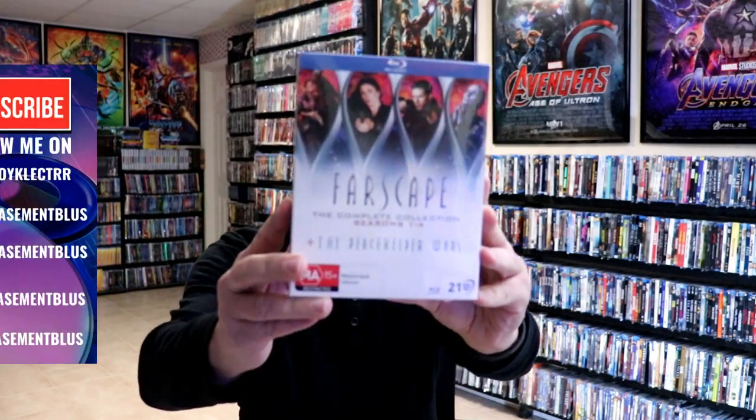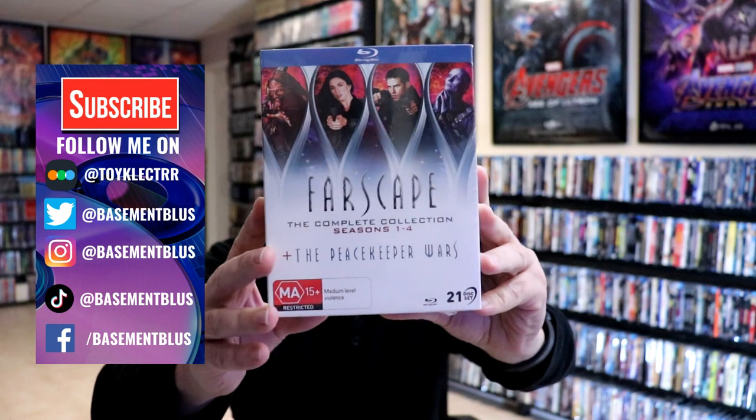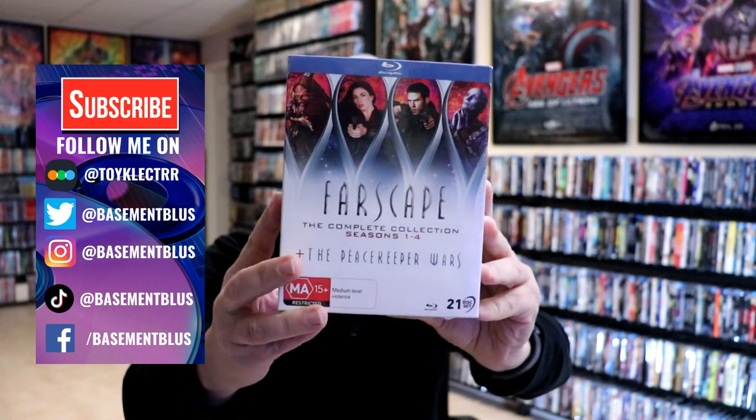So today I've received my order of Farscape The Complete Collection. This is Seasons 1 through 4, plus the Peacekeeper Wars. This is from Viavision.